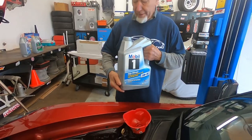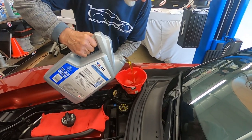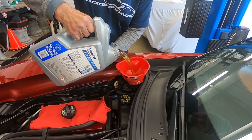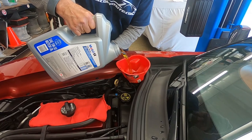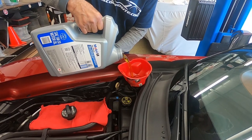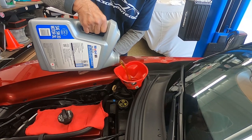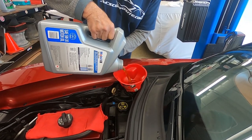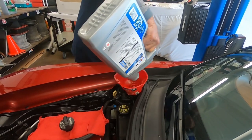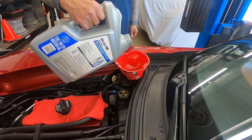So again, the beauty of doing it yourself — you actually know that's what you're getting. Mobil 1, that's what's going in. Now I'm just going to pour it in here without getting it all over the car. With this thing holding 9.7 quarts, these are five-quart jugs here. We're going to completely fill the car with the first one and then almost use the second one. Once we've got about nine quarts in it, we'll start the car and bring the temperature up to 170 degrees, then shut the car off and check the levels to top it off.